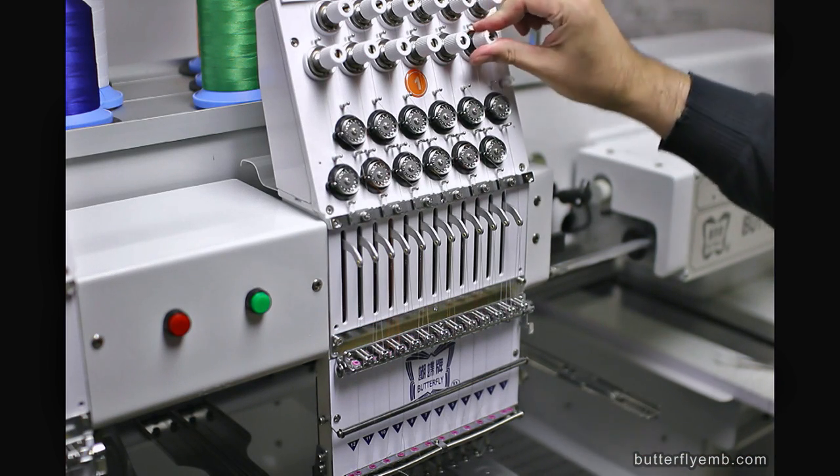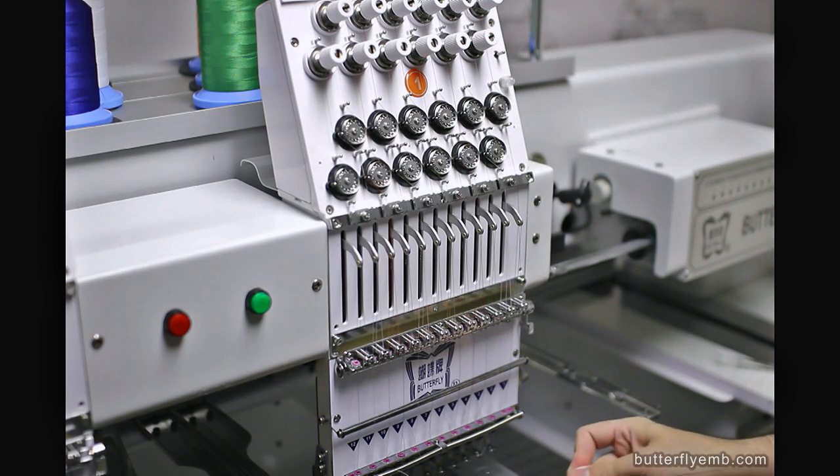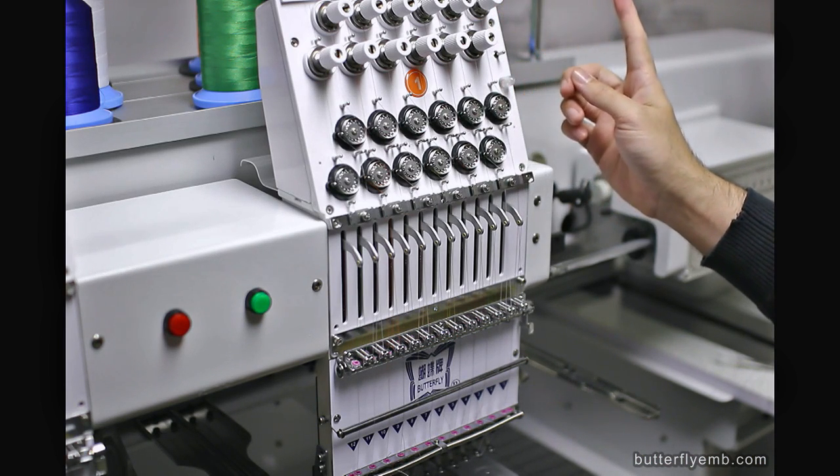And if it's too loose, then you go clockwise and that will make it tighter and tighter. Try to keep both of them balanced. Every thread path has two — one here and one at the very top.